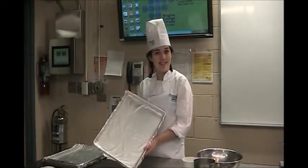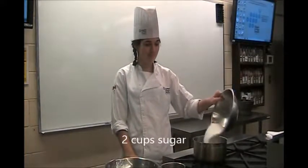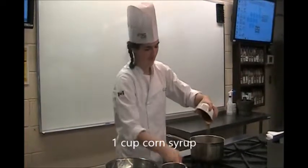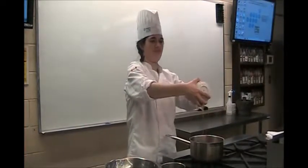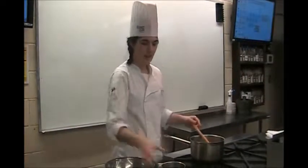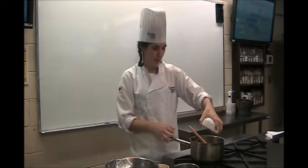What you do next is clean your pans and put the foil on and butter them. You will be adding 2 cups of sugar, 1 cup of corn syrup, half a cup of water, and 1 quarter cup of butter.